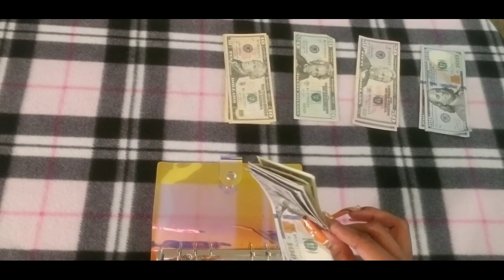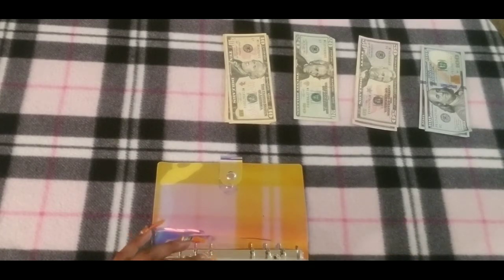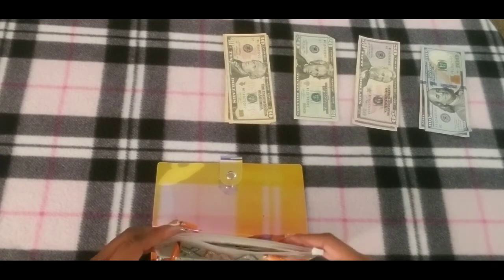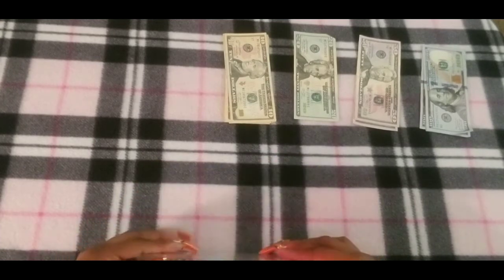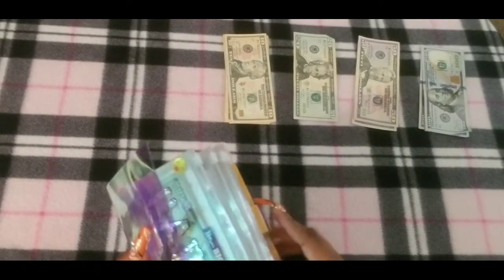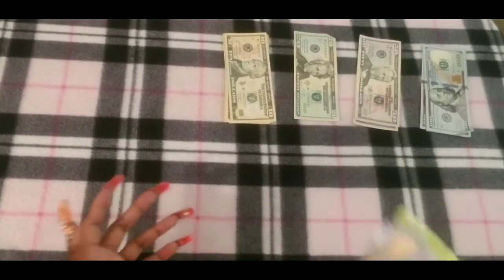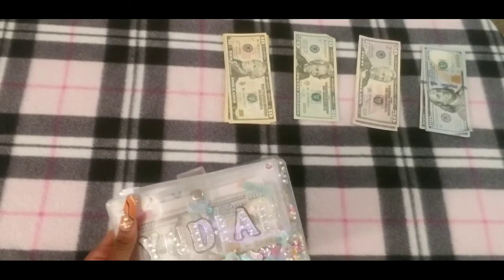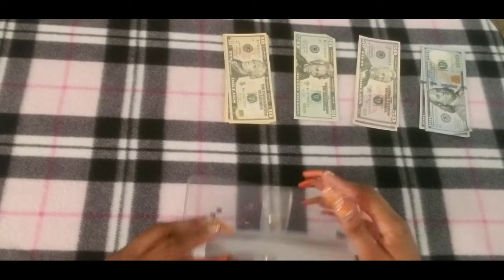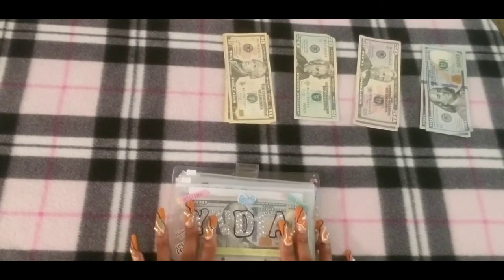I believe the majority of the Christmas money will be enough to cover the family I plan on adopting through the DV women's shelter that I reached out to last year. We're stuffing money for gift cards as Christmas presents because the kids are getting older and it's best to let them purchase what they want. Now we're on to my Under the Sea binder.